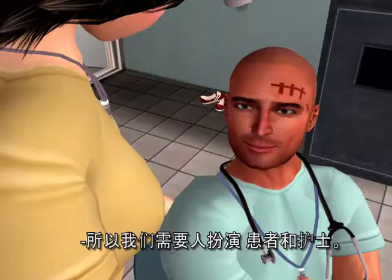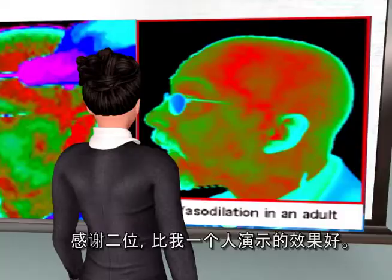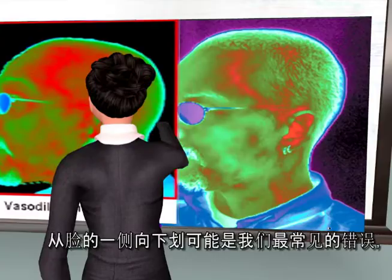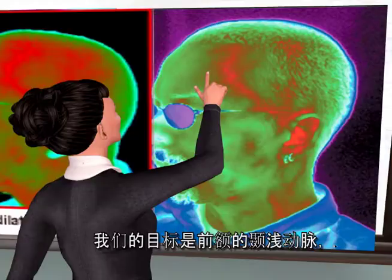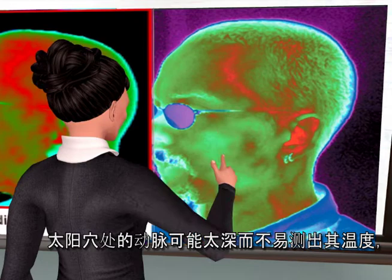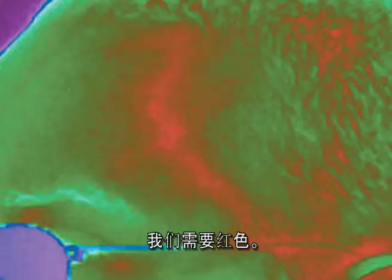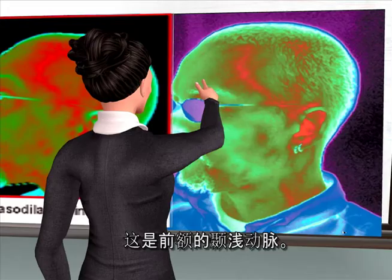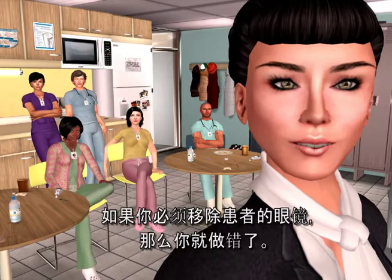It certainly looks like we have our patient and our nurse educator — thank you both. Curving down the side of the face is probably the most common error we see, so don't feel badly. Our target is the superficial temporal artery at the forehead, not at the temple. At the temple, the artery can be too deep to register, or you might just miss it entirely. A quick rule of thumb: if you have to remove your patient's glasses, you've done it wrong.